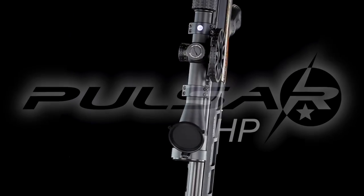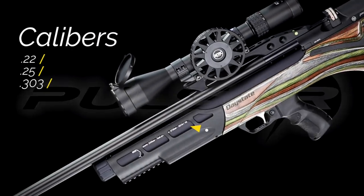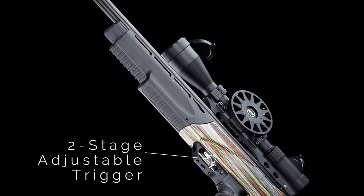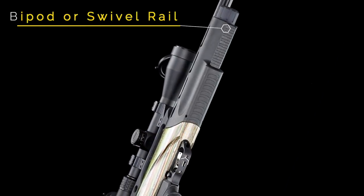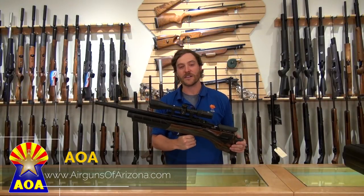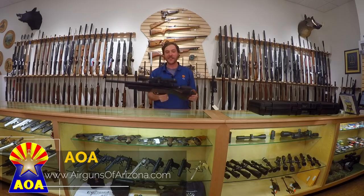So there you have it — this is the Daystate Pulsar HP. It shot probably the tightest five-shot group I've ever done at 50 yards and it does it at 55 shots per fill. I truly enjoyed getting to review this gun. Thanks for joining us. If you want to stay up to date with all things Airguns of Arizona, subscribe to our YouTube page. To keep up to date with sales and promotions, go to airgunsofarizona.com and join our email list. Thanks again for watching, I'm Jared Clark, we'll see you next time.